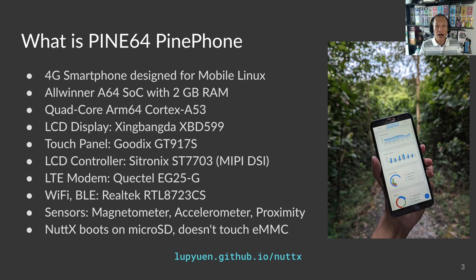The components are surprisingly familiar: LCD display, touch panel, display controller, LTE modem by Quectel, Wi-Fi and Bluetooth by RealTek, MPU-6050, etc. The components are all off-the-shelf, which makes PinePhone easier for learning and porting NuttX.